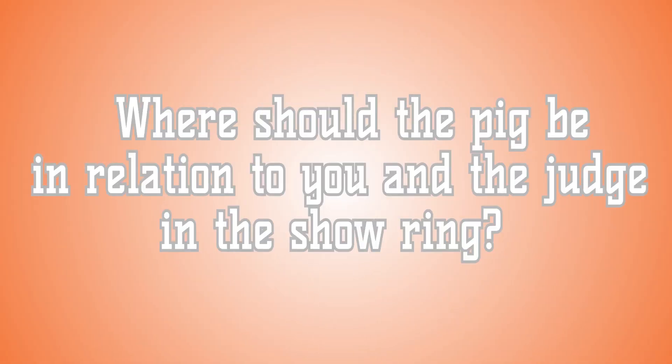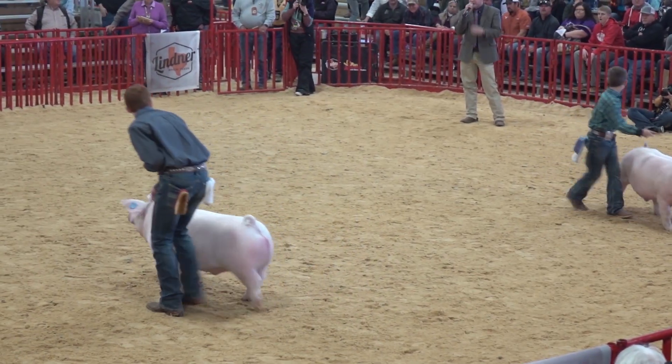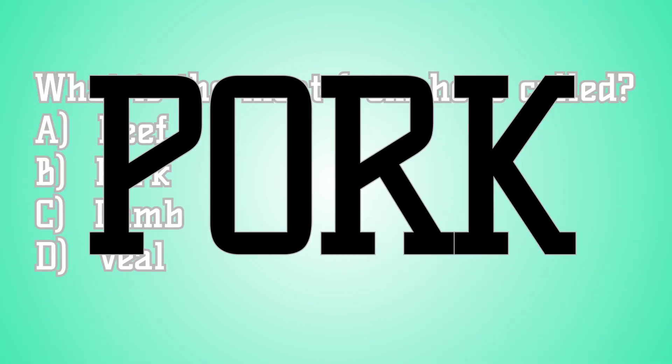Now on to a showmanship question. Where should the pig be in relation to you and the judge when you're in the show ring? The pig should always be between you and the judge. What is the meat from hogs called? Meat from pigs is called pork. You're correct.